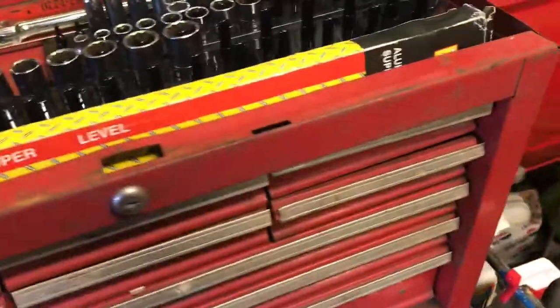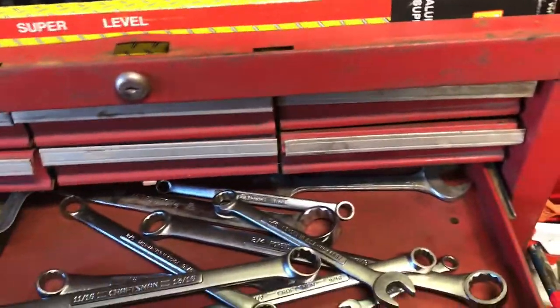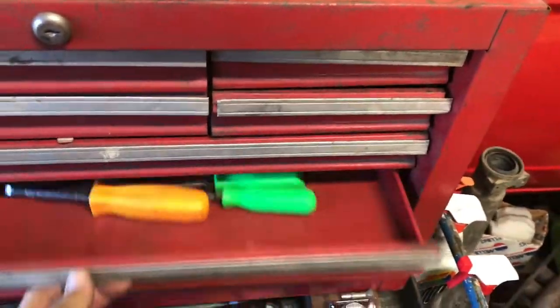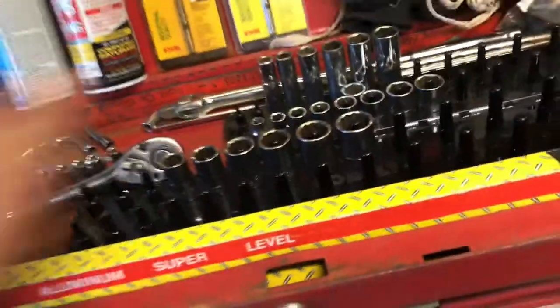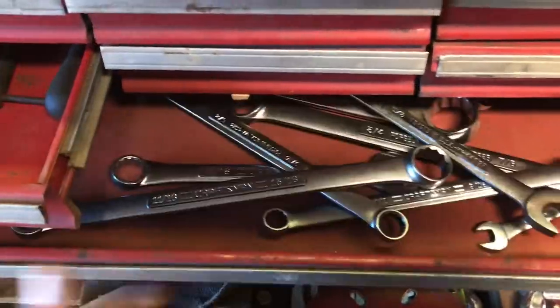I got this toolbox and I'm thinking I'll just use it as my temporary toolbox to keep near the car I'm working on. I can roll it around on the cart. I'll further clean this cart out as I go, and tools from my main toolbox will migrate over to this toolbox.